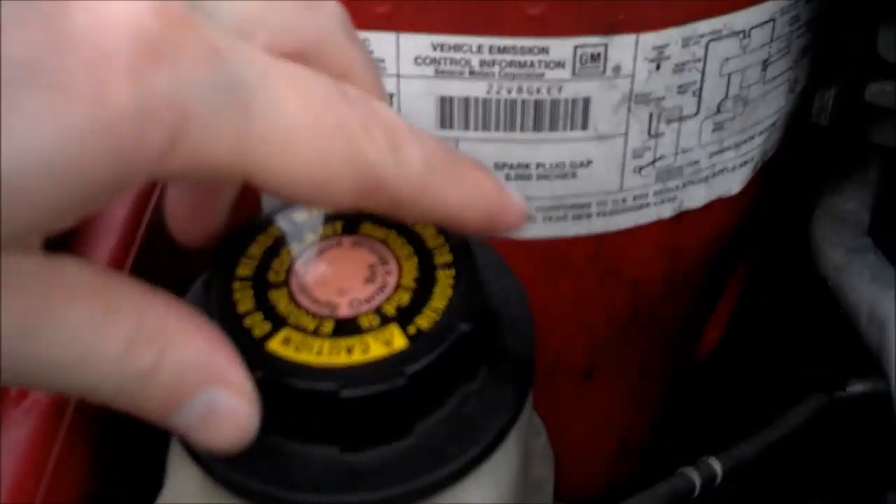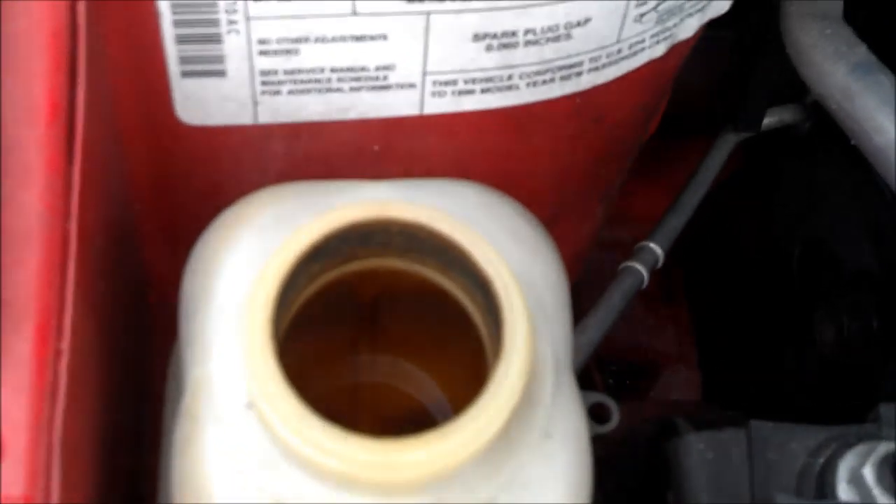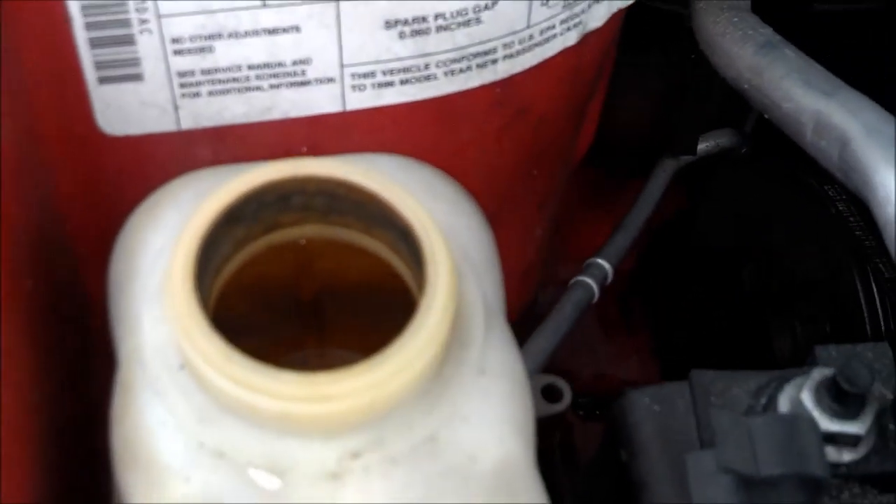So we'll pop the top off. I know it hasn't been running for a while so it's good and cold. You can see there's a little bit of fluid down in there but it's not quite where I want it to be.